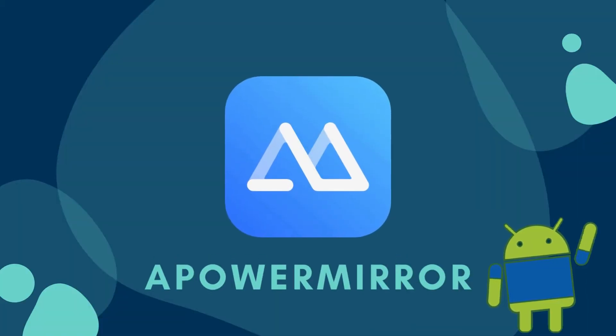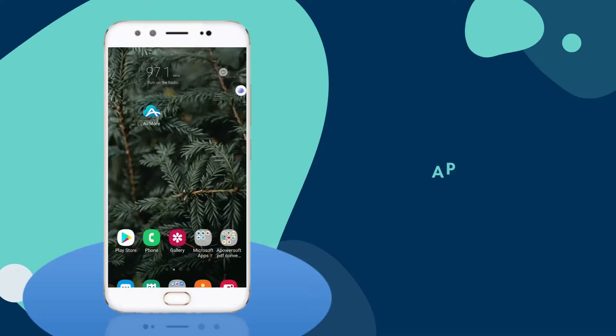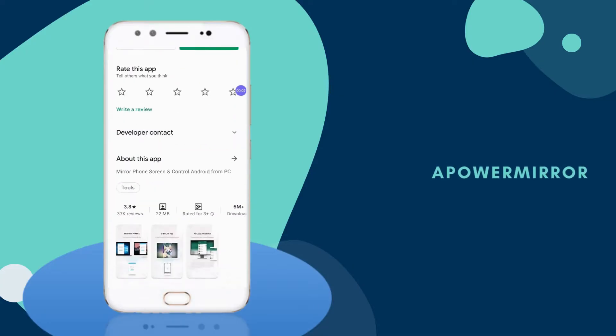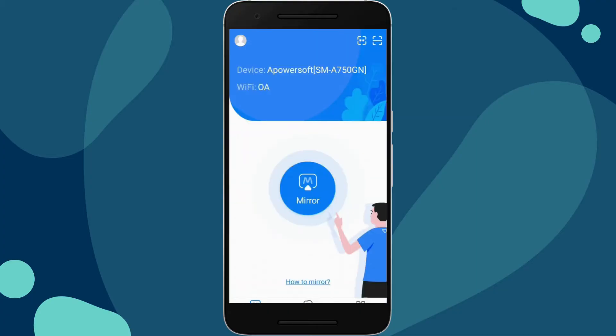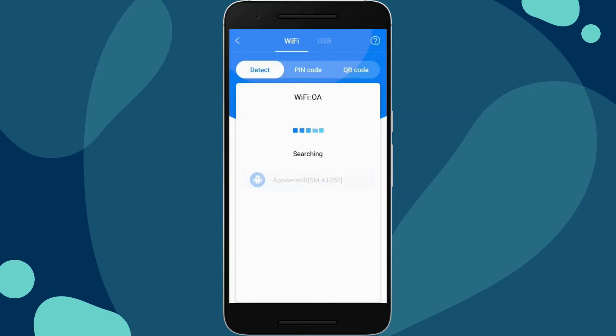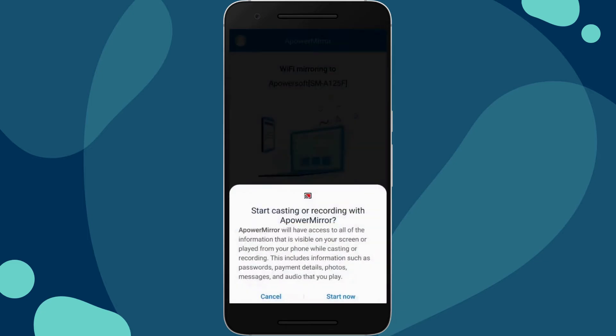For our first tool, we have Power Mirror. Get Power Mirror and install it on your Android phones. Open Power Mirror on both devices. Tap the M button and select the name of your other device. Then tap cast and click start now to mirror.